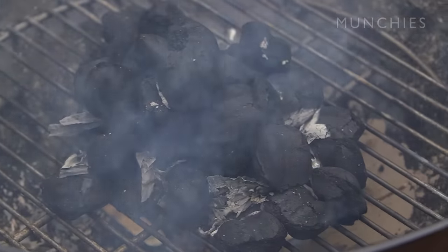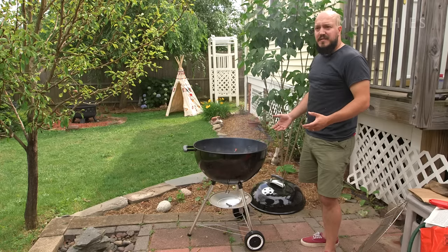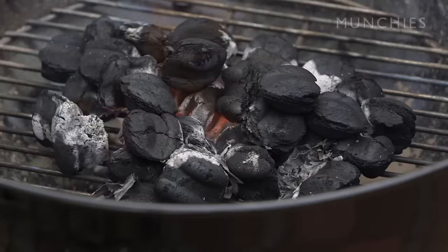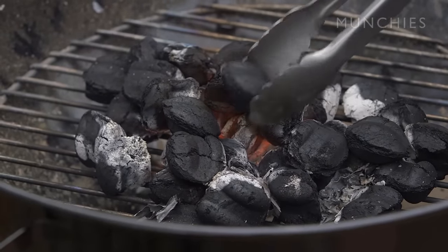One of the biggest mistakes people make, and why a lot of people use lighter fluid, is they don't have patience. But even with lighter fluid it still takes 15 to 20 minutes to get the charcoal going. At this point you can see we have a really hot fire going right in the middle.